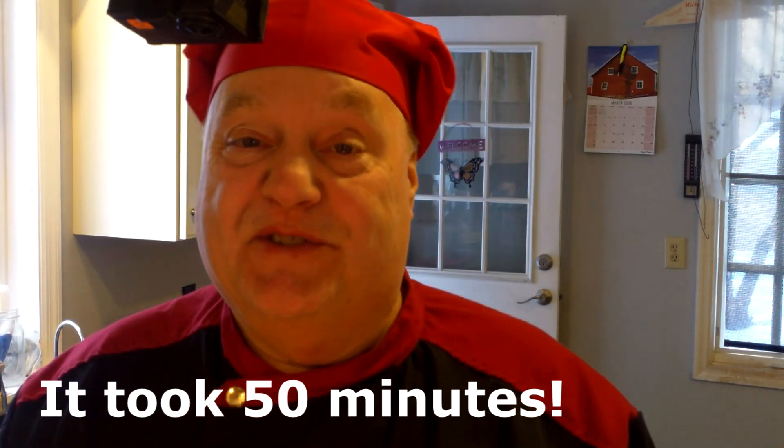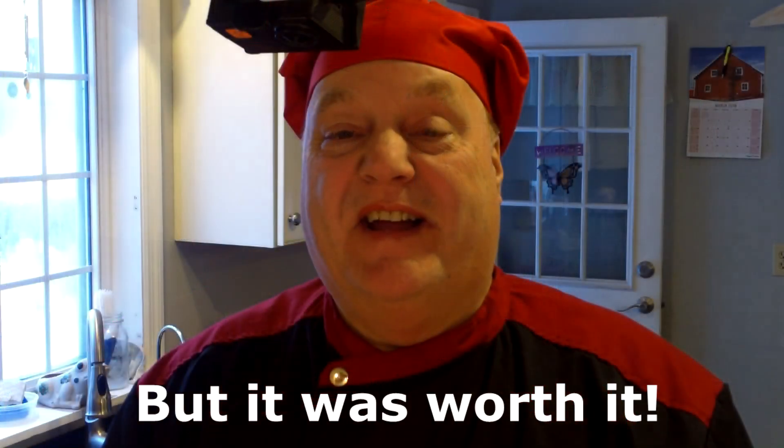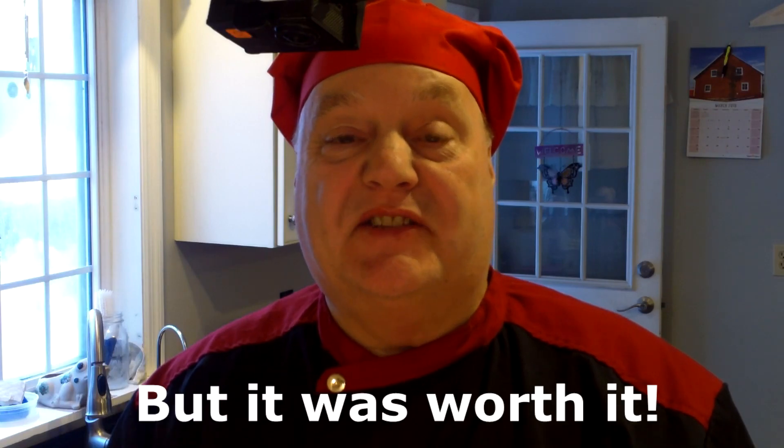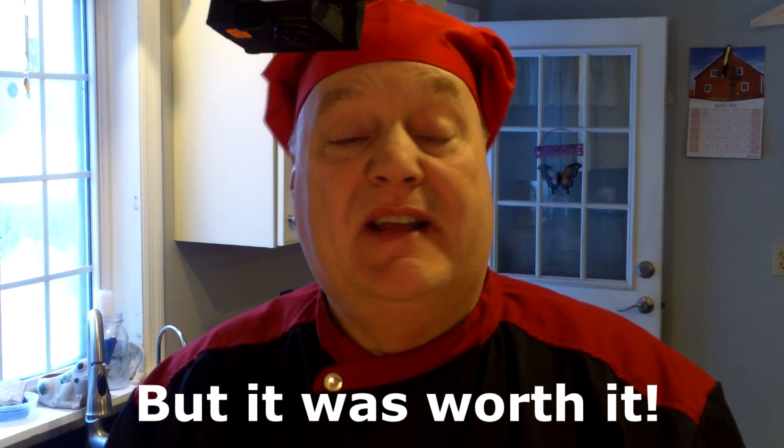Hey fun guys foodies — I pulled it out and tested it again earlier and it still needed a few more minutes. So we ended up doing a total of 50 minutes on this chicken because it was so big. I'm pretty sure it's done now, so let's pull it out and see what it looks like. You can see I've got everything else ready already.